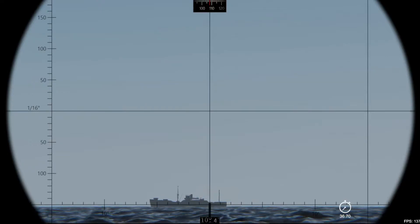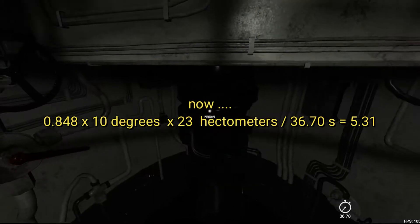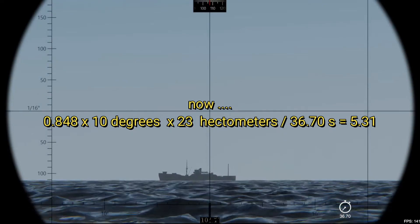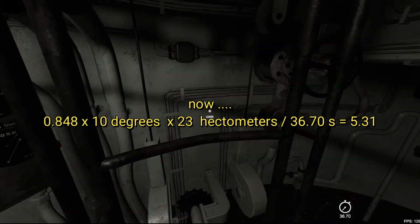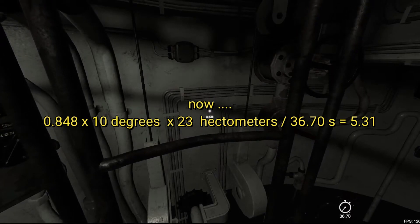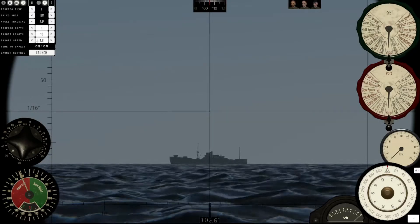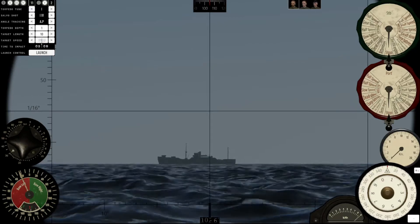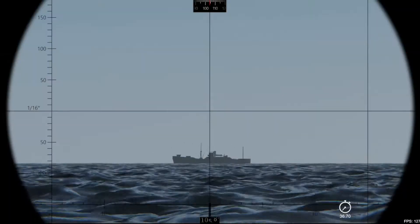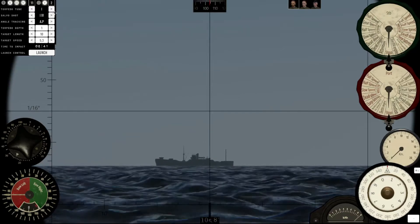A little bit too long, but that's okay. The range — 23 hectometers. So remember the formula: you should have something like 5.3. All right, 5.3. The range is something like that; we are on the left, 90 left.